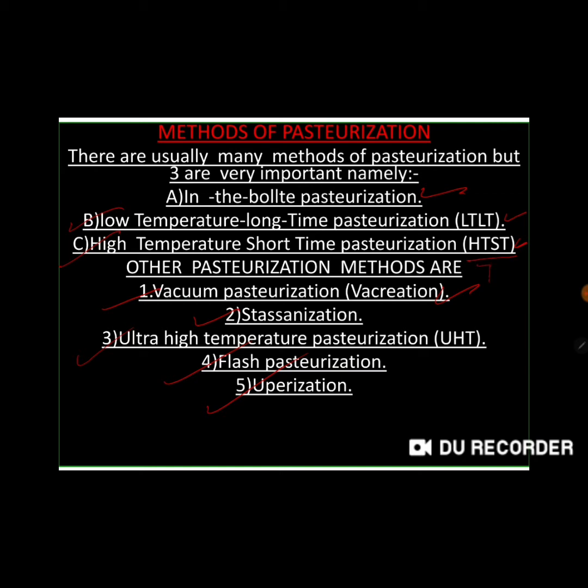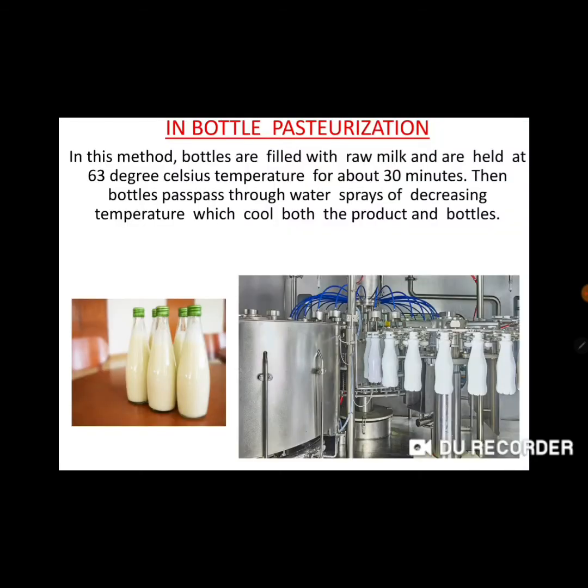In bottle pasteurization: in this method, bottles are filled with raw milk and are held at 63 degrees Celsius temperature for about 30 minutes. We take empty bottles, then add raw milk. After adding raw milk, we cover it with a lid and cap it.